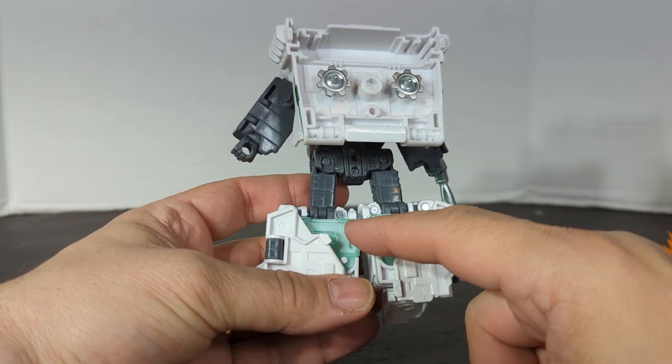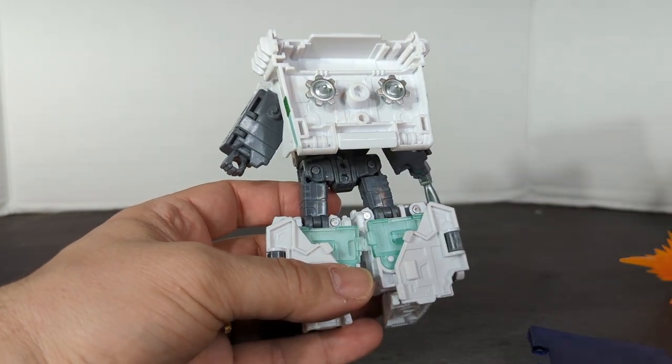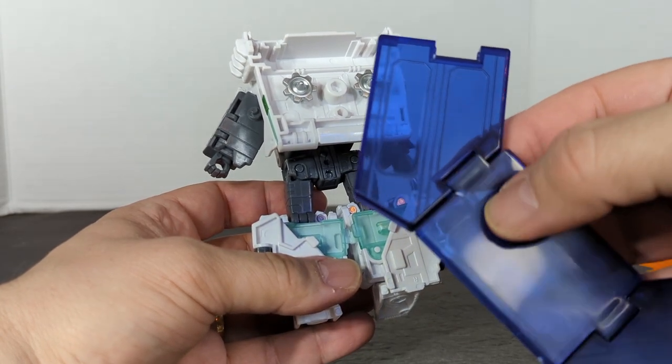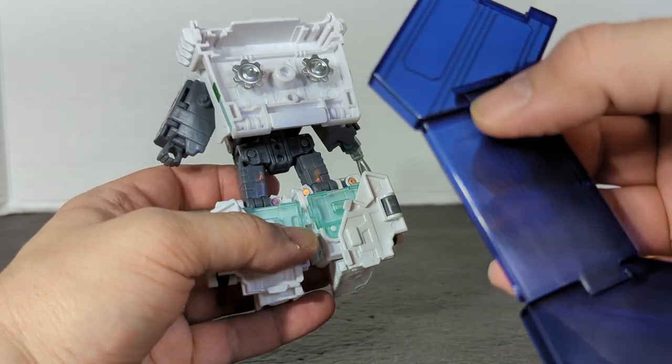Looking at the areas from the back — he does have a lot of clear plastic pieces, so that might be worrisome. I can't believe I got a stress mark already — look at that. Stress mark. Boom. Already, first time I opened it.